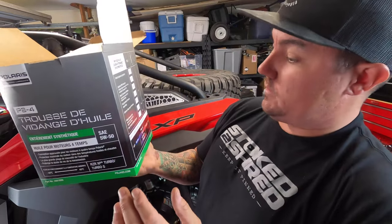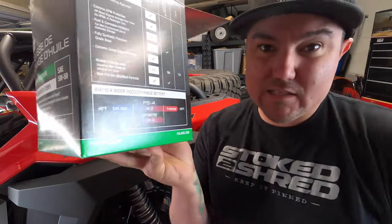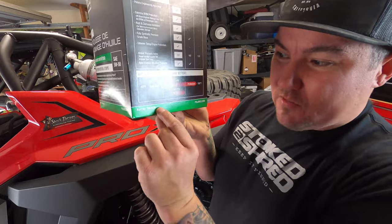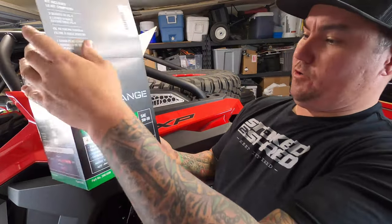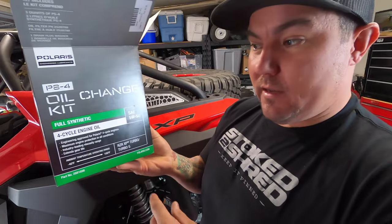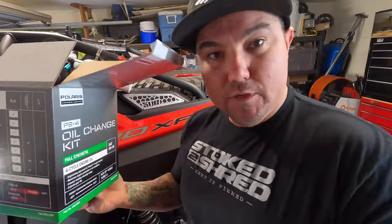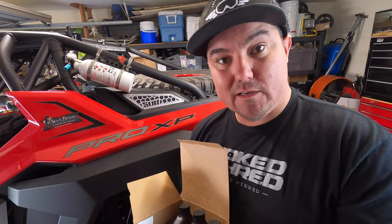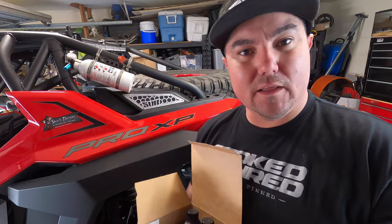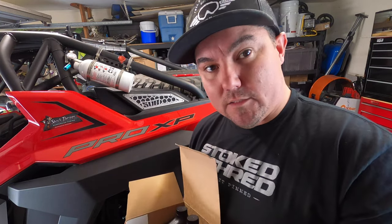You get an oil filter, your washer or o-ring, and three quarts of oil — not a bad deal, gives you everything you possibly need to change oil in your Pro XP. The part number on here is 288-1696. It says oil change kit, full synthetic four-cycle engine oil, SAE 5-50. That's what you get inside your kit. Let's go ahead and start ripping this thing apart, take off the bed and spare tire so we can access the engine.